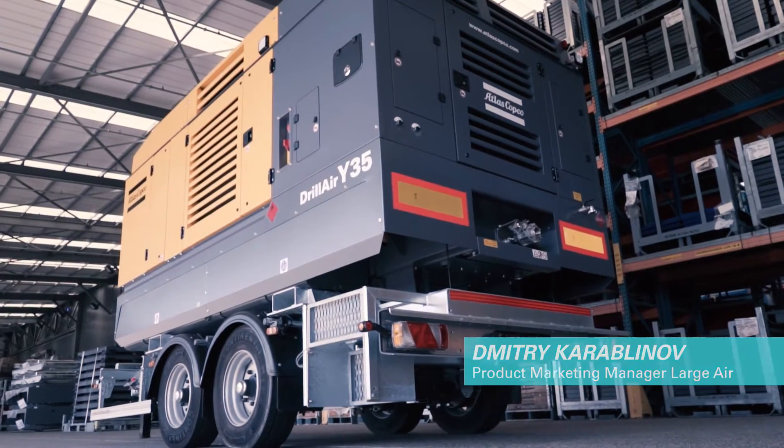Hello everyone, my name is Dimitri Karablinov. I'm product marketing manager responsible for the relay range. In this video tutorial, I'll explain to you the relay range, how to use Driller Expert, and how to set up parameters to get the most out of the drill air performance.